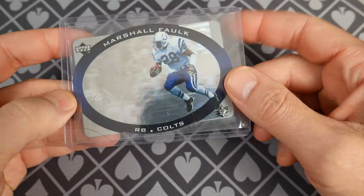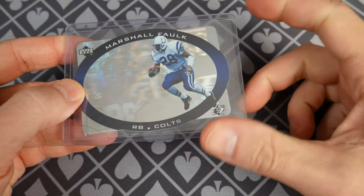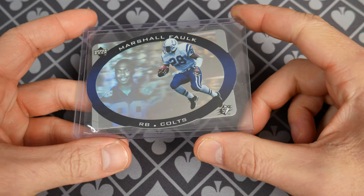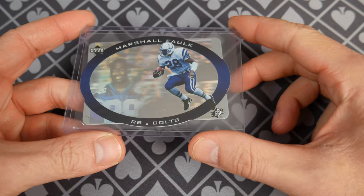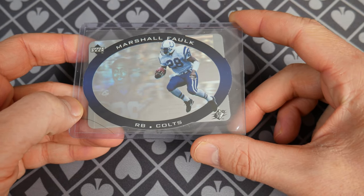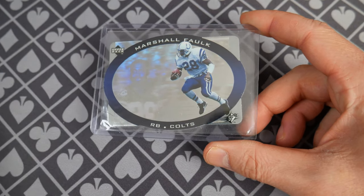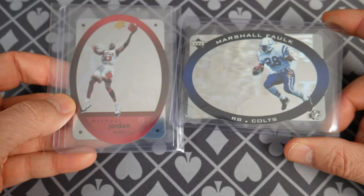Hello and welcome everybody to 1996. Upper Deck is trying to break into this premium market, as are a lot of companies like SkyBox. We'll talk about other premium sets, but this is the first year they released SPX Football. Now if you're like me and you lived through the 90s, you're going to remember another release that they had — SPX Basketball.